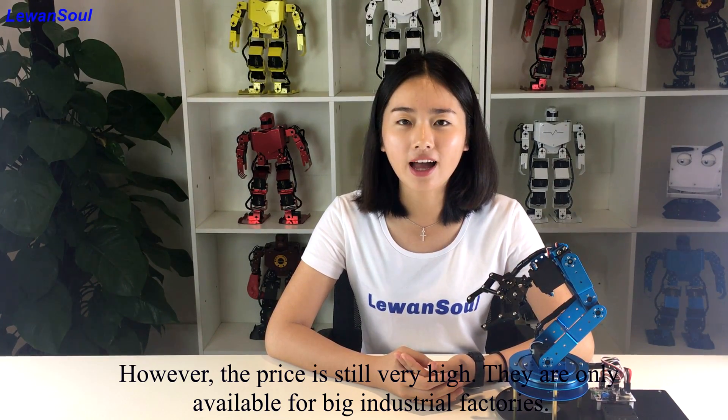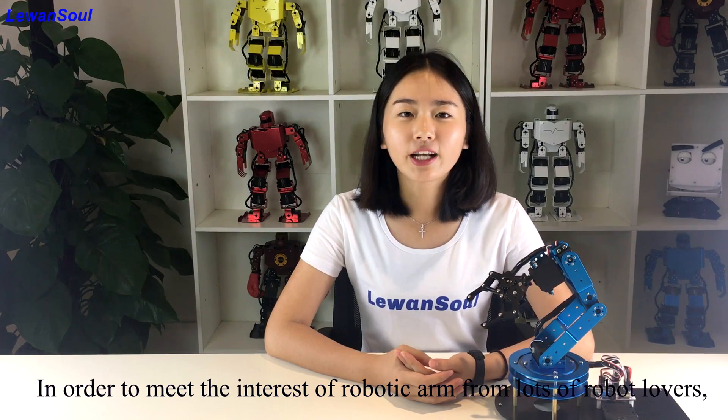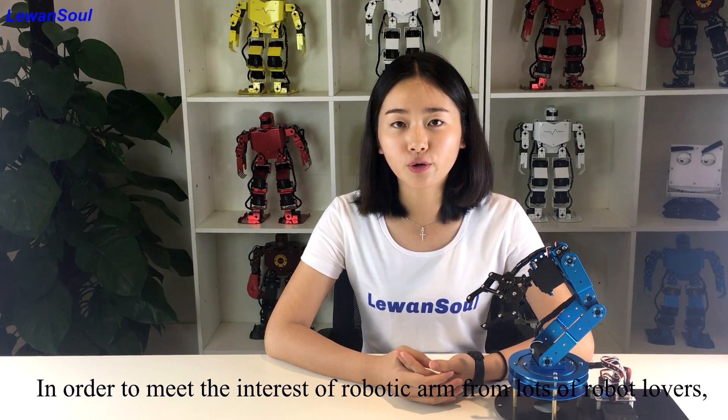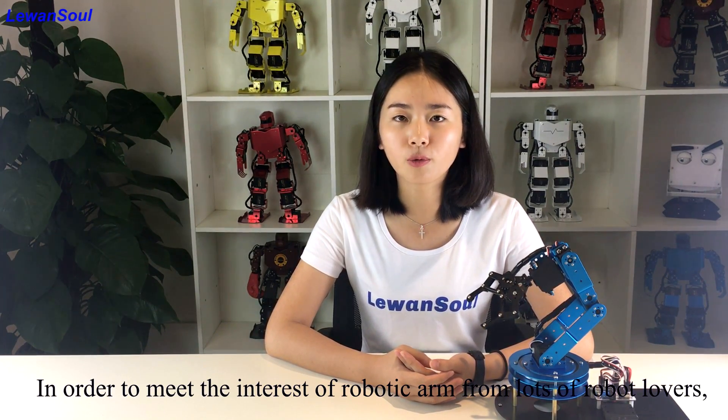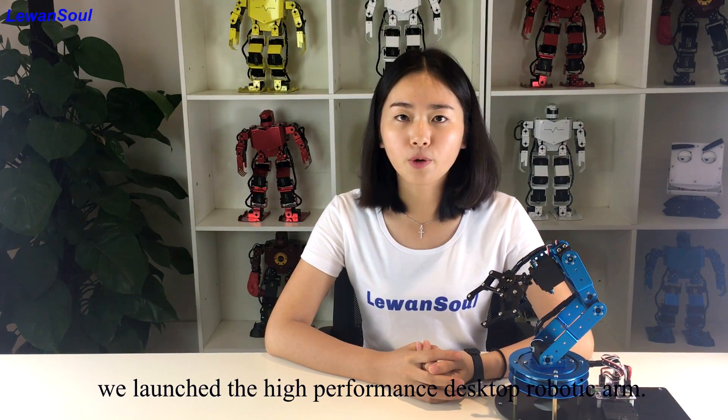However, the price is still very high, and they are only available for big factories. In order to meet the interest of the robotic arm from lots of global lovers, we launched this high performance desktop robotic arm.